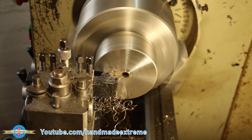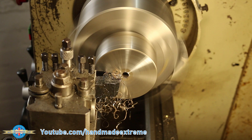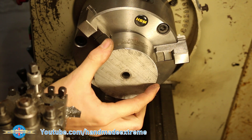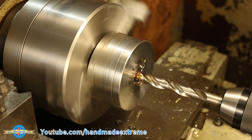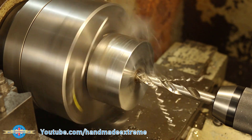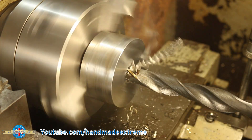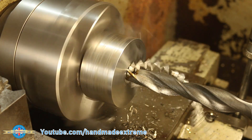I started by facing both ends of the part so that the milling machine vise had two flat and parallel surfaces to grab hold of. In its former life, this piece of stock had had a piece of titanium tube pressed down the center of it, so that had to be drilled out. I then drilled a 25mm hole 15mm deep, which will later become a locating feature for the R8 adapter.